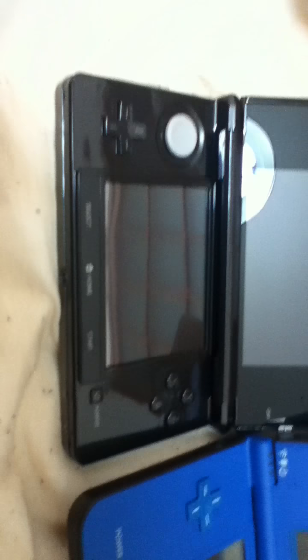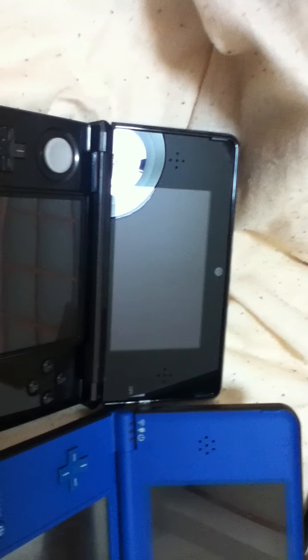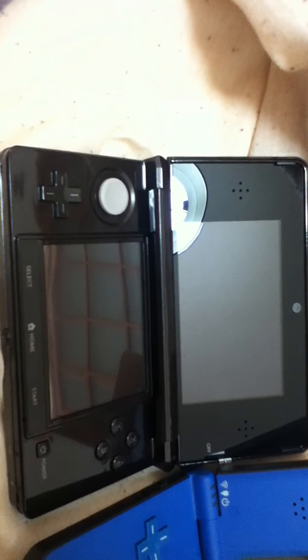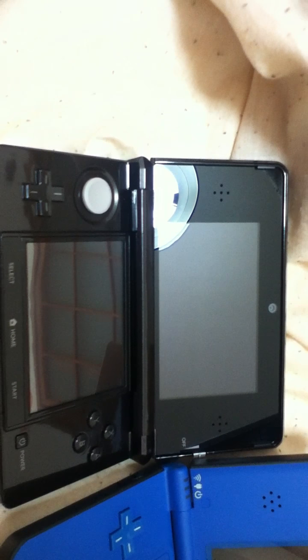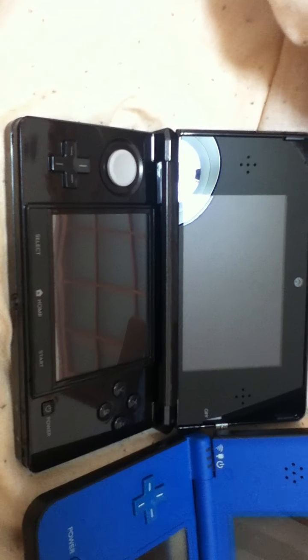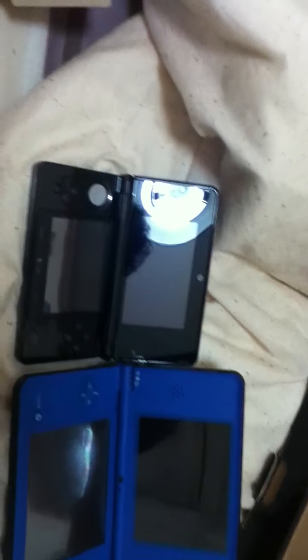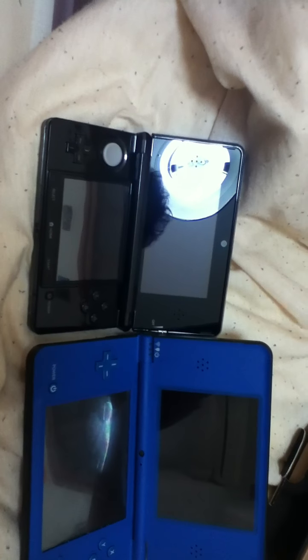Honestly, when thinking about Nintendo's handhelds and how they go through phases of different levels of attractiveness aesthetically, I'd say this is pretty much just, physically at least, the next step for their two-screen handhelds. There will probably be some different alternate version in like a year, but I can't imagine it being much different.